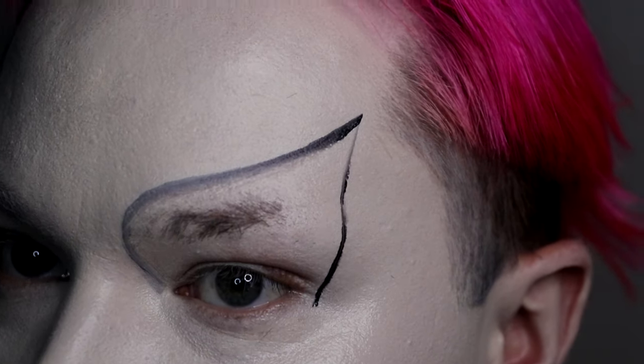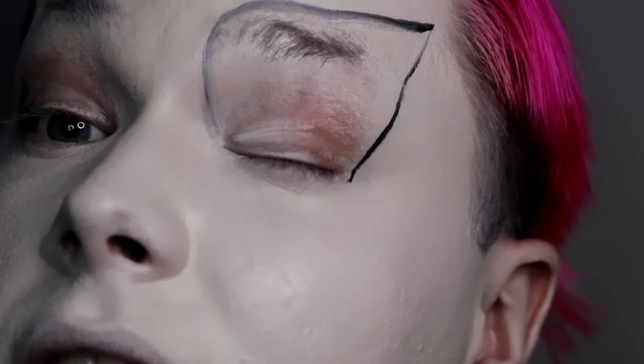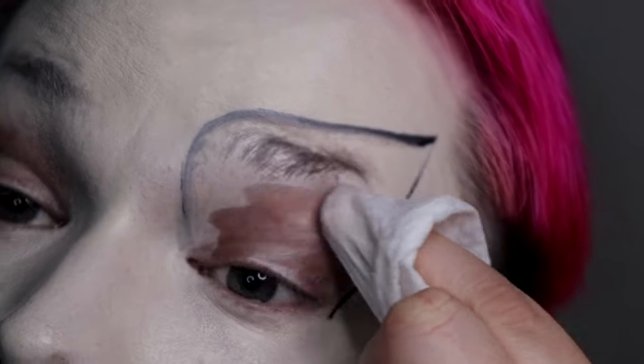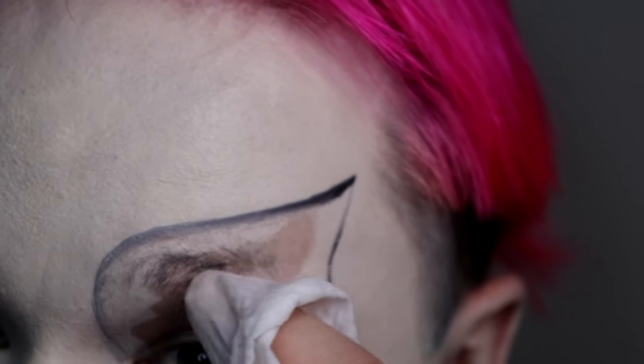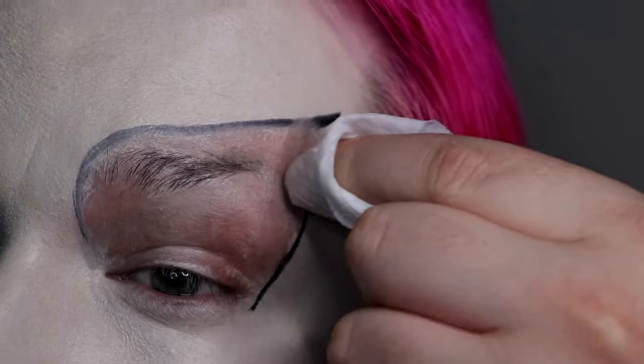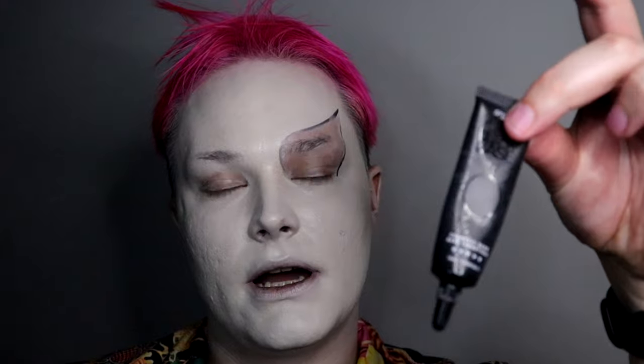To give that black base a fighting chance, I like to go in with a makeup wipe and get rid of all the excess foundation because you don't want all these layers conflicting with each other. Then I'm going back in with the liquid eyeshadow base with this brush.